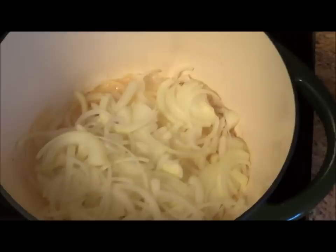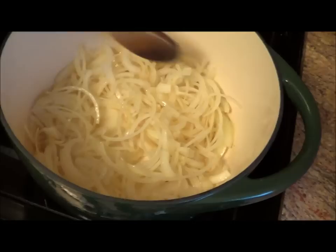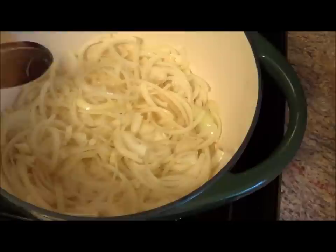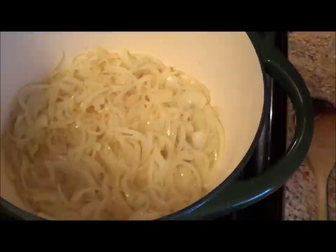My butter is a little bit dark. Over medium heat, add those two medium onions sliced into the Dutch oven with two tablespoons of unsalted butter. Let that cook eight to ten minutes. Our onions are starting to brown — it's been about ten minutes.